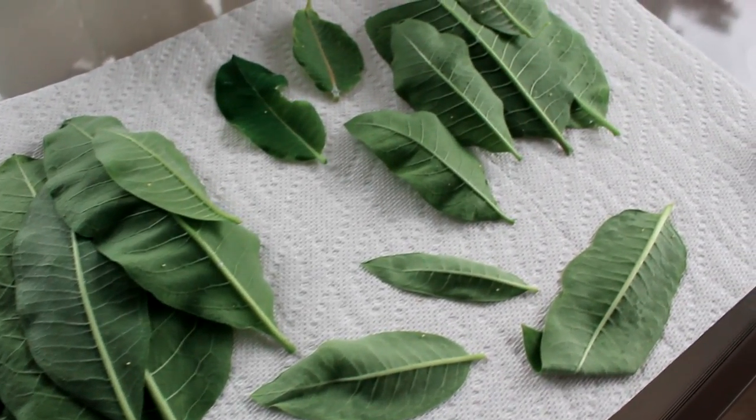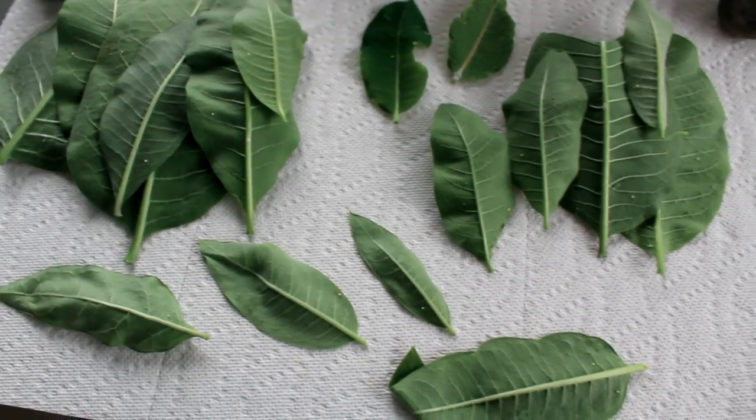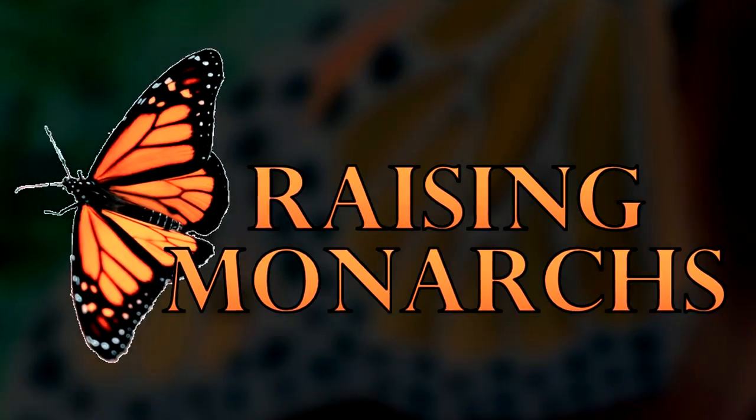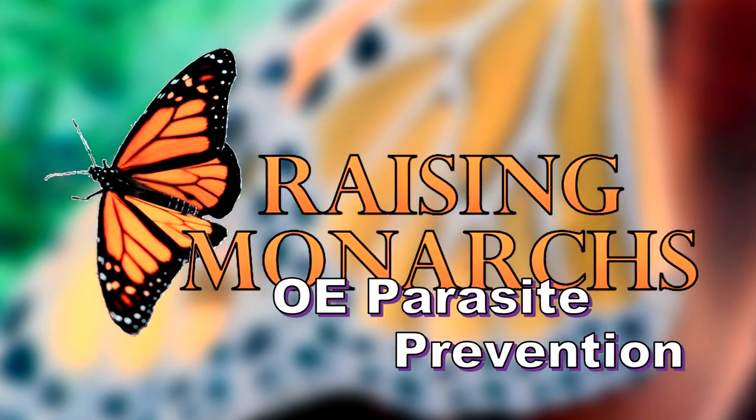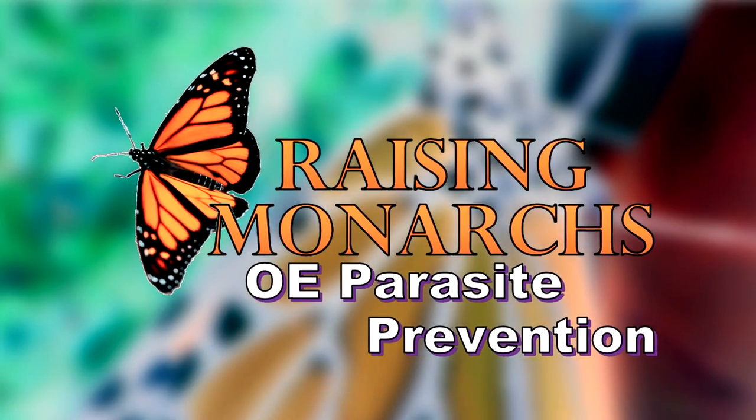Pretty good haul this morning. The season is in full swing. Hi, I'm Rich Lund. I'm just a guy trying to help out some butterflies and I am very excited to give you this video.